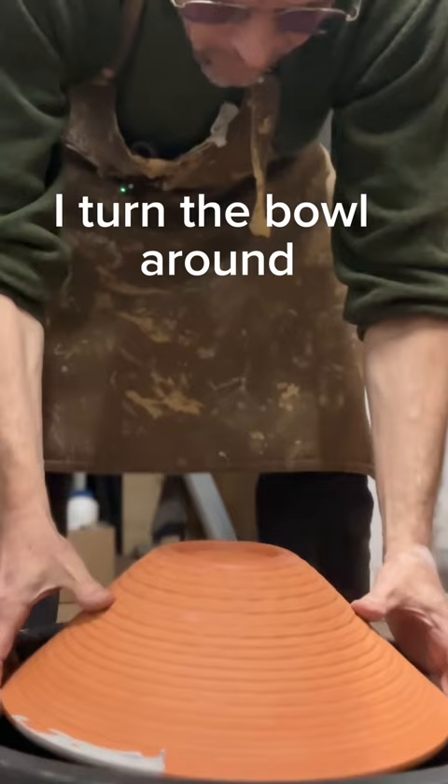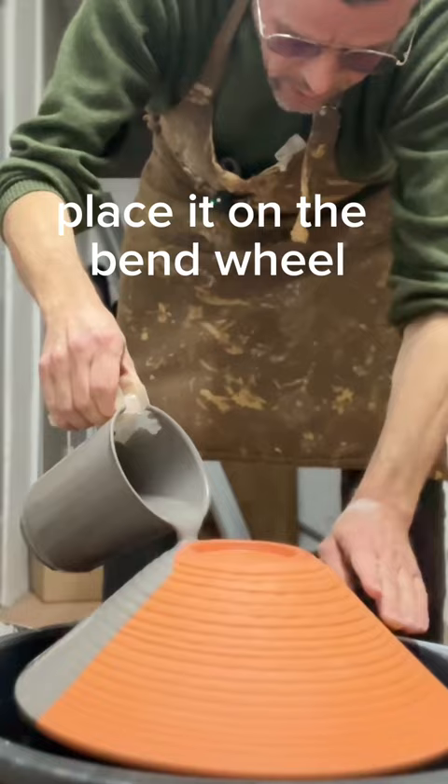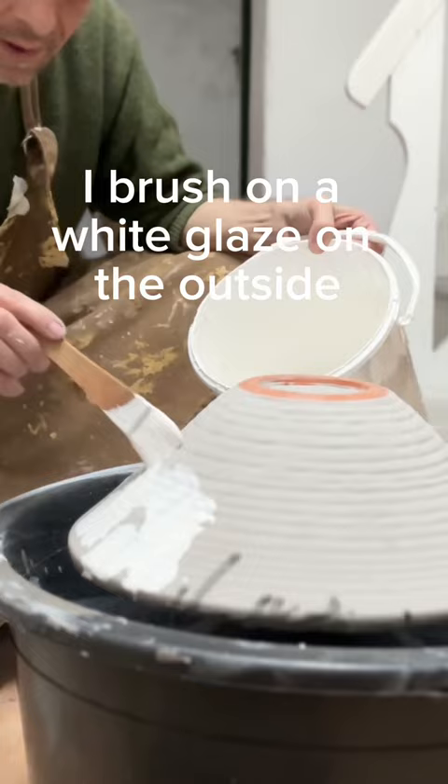I turn the bowl around, place it on the bandwheel and pour over the floating glaze on the outside. I brush on a white glaze on the outside to blend with the blue.